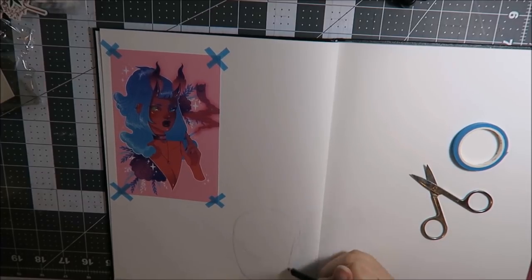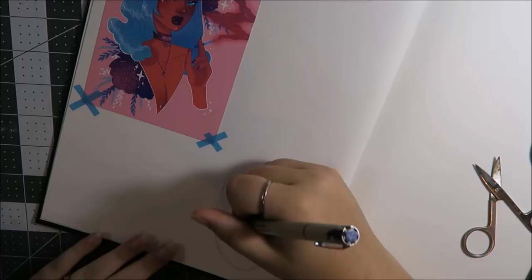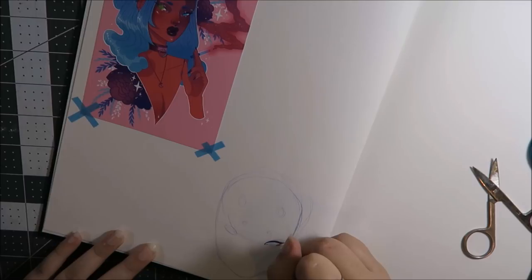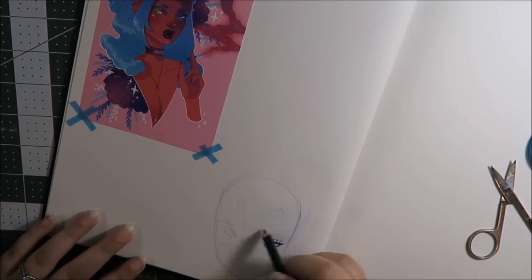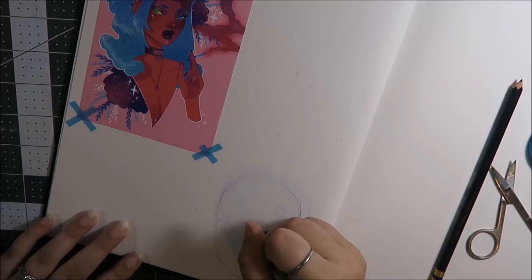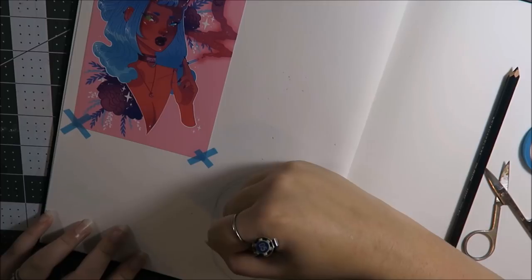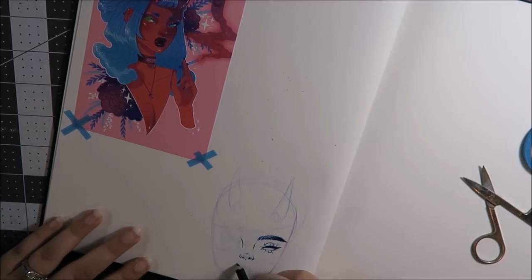Some of the other things you can do in sketchbooks: you can experiment with colors, which you see me doing here in some ways. It's a really good opportunity to experiment with anything — not even just color, but composition, poses, and so on. It's kind of a free pass; you don't have to worry about what it looks like at the end, you just explore and see what you like and what works for you.